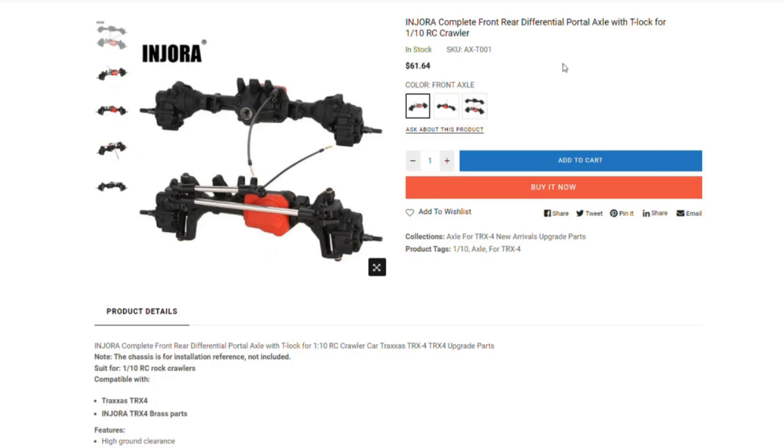Hey guys, welcome to Wrench to Drive Clone TRX4 Parts Edition. Yes, check these out.